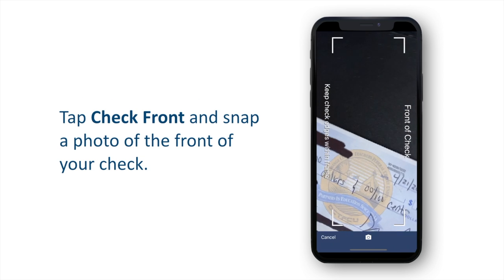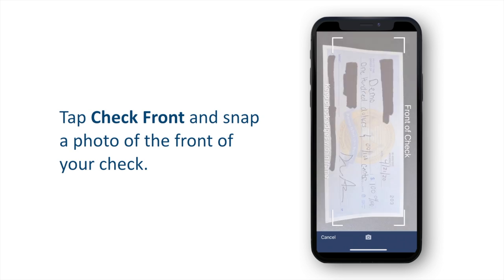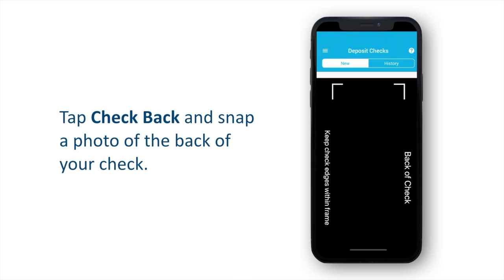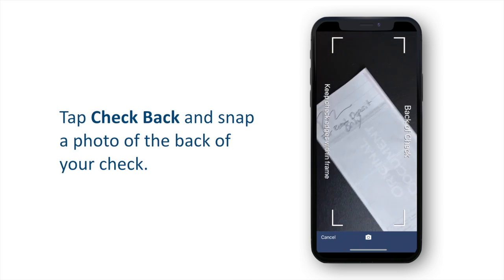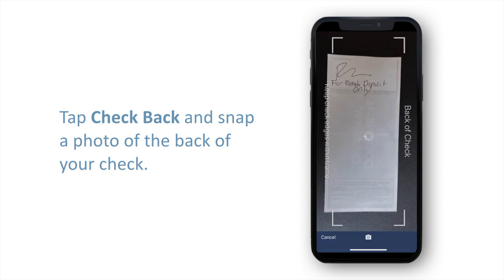Now, tap Check Front and snap a photo of the front of your check. Then, tap Check Back and do the same thing on the back. Be sure to endorse your check and include a note for remote or mobile deposit only.